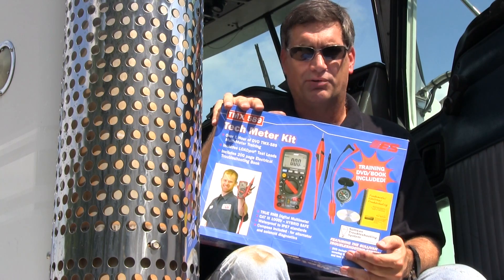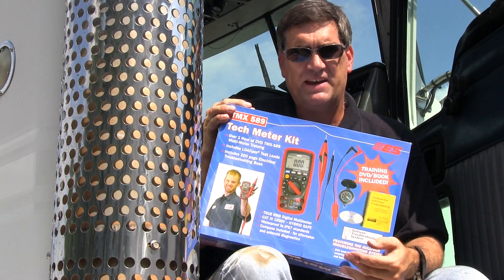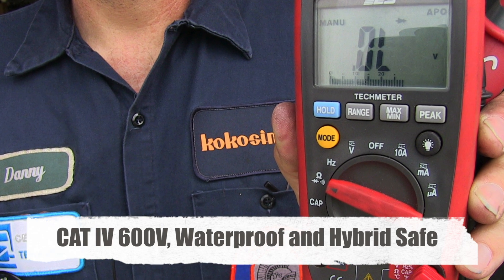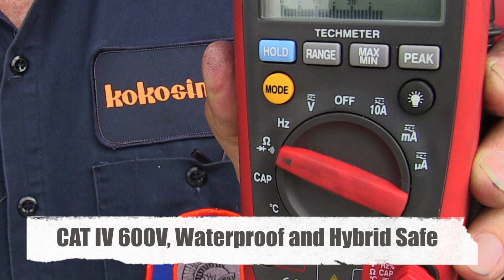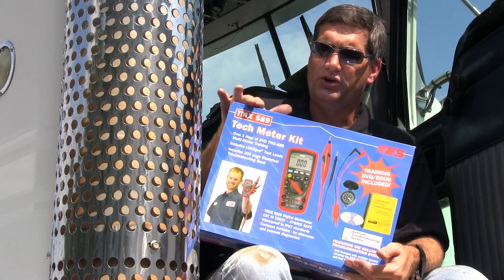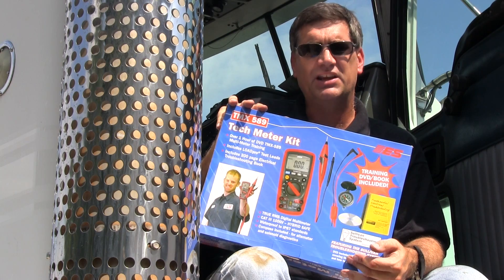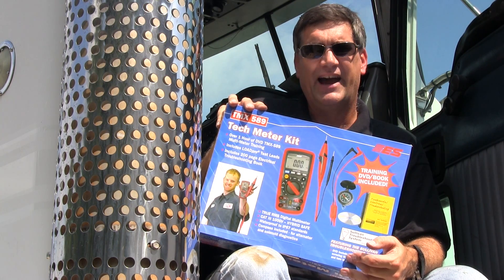Well, I think I've solved that problem. The meter is a good basic meter. It has all the functions you need to do the type of work you need to find most problems, because most problems occur in wiring — 80%. So if you can rule in or rule out wiring immediately, you're going to be a very, very quick diagnostician.